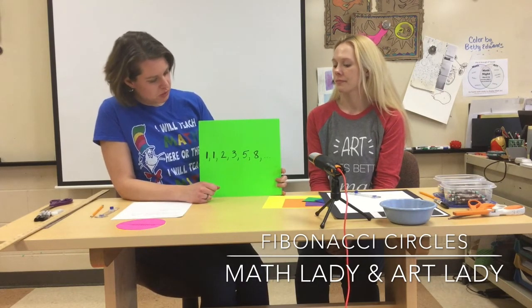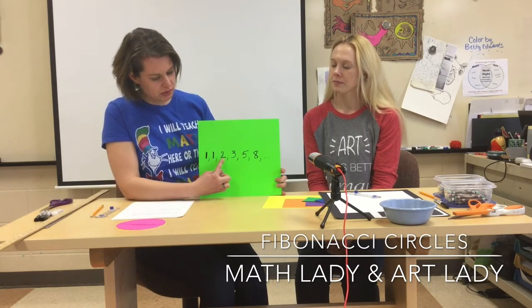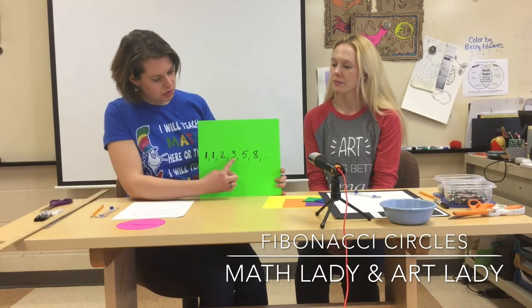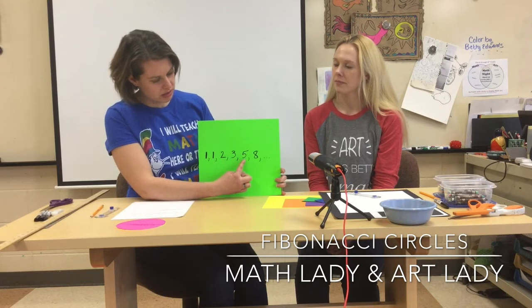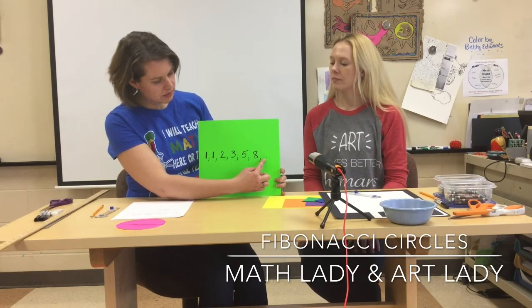With the Fibonacci Sequence, you take the first two numbers and add them together, and that gives you your third number. Then you take the second and third number and that gives you your fourth number, and you keep doing this — take two numbers, add them together to get the next. So three plus five gives us eight, and five plus eight gives us 13.